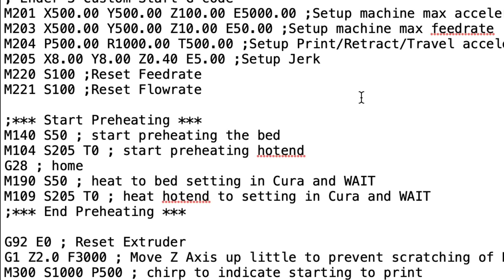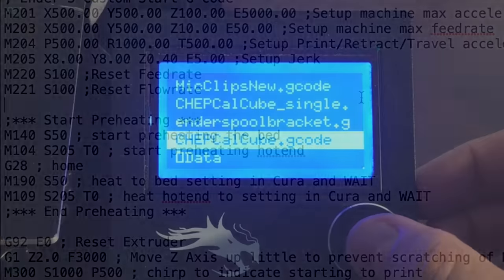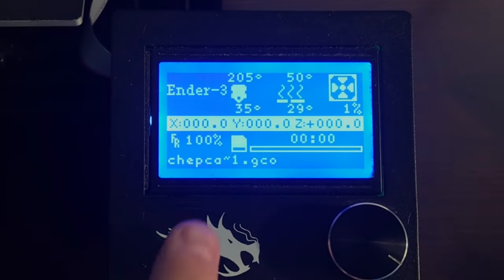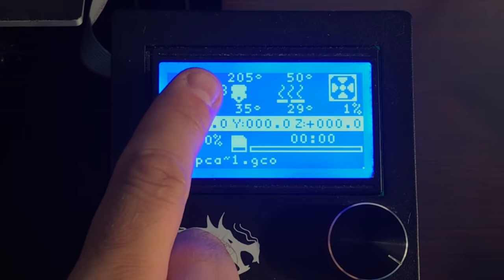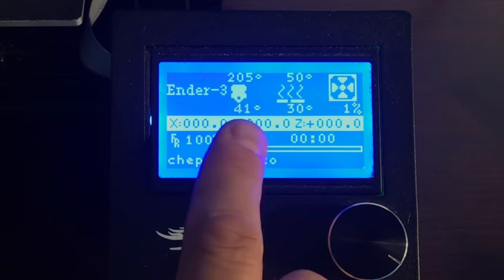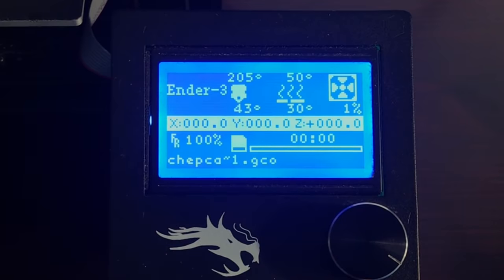Now let's actually print this and see what happens. Selecting the file we just created, right away you can notice the hot end shows 205°C and the bed shows 50°C. Both have a set point and both are heating up together. Over time you'll notice that on my machine the hot end and heated bed reach their set temperature at about the same time. I've essentially cut my heat time in half, and once they've reached that point there's a little beep and it starts printing.